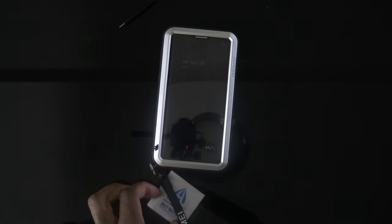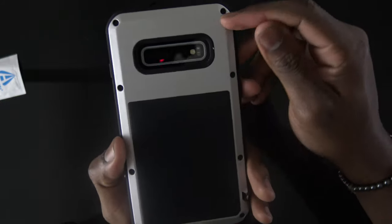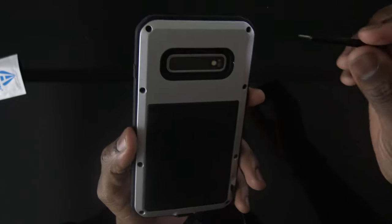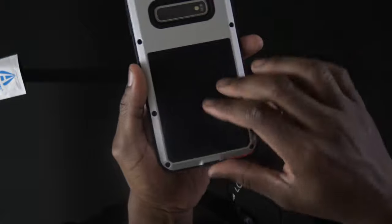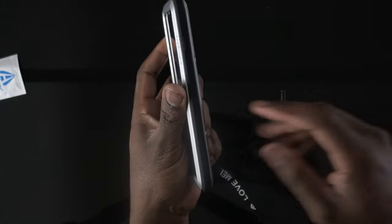Here's the case, and you also get a cleaning cloth. Here's the phone in the case already installed. Here are the screw holes I was talking about — you take this allen wrench style tool and screw off all eight of them to pop the metal housing off.